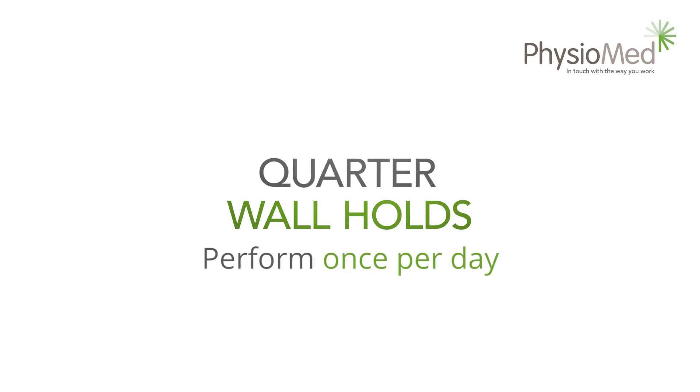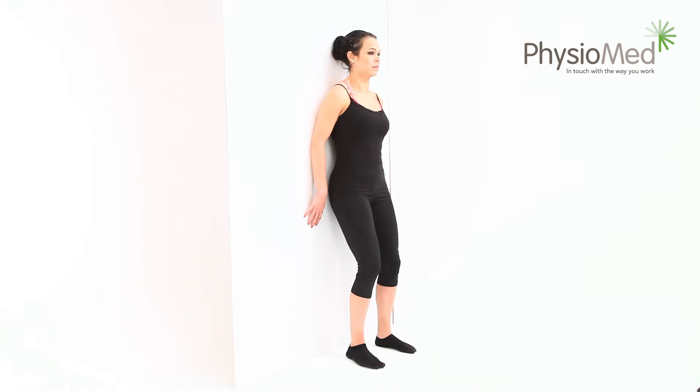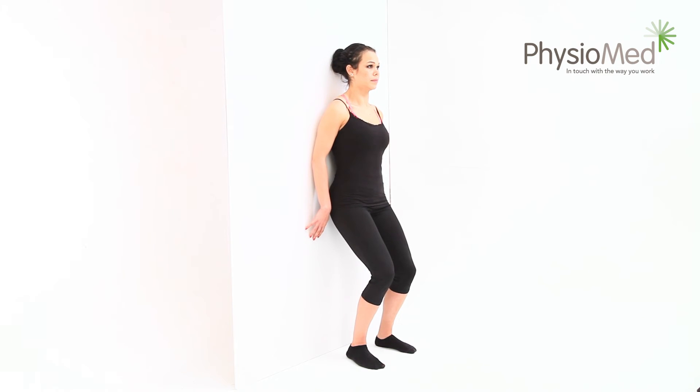Quarter wall holds: begin by standing with your back flat against a wall. Now slowly bend your knees until they're at approximately 45-degree angles — reaching this position should take about four seconds. Hold for as long as you're able to without feeling any pain. You can bend your knees less for an easier exercise or more to make it harder.